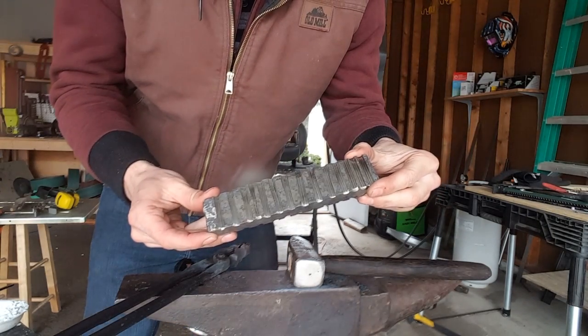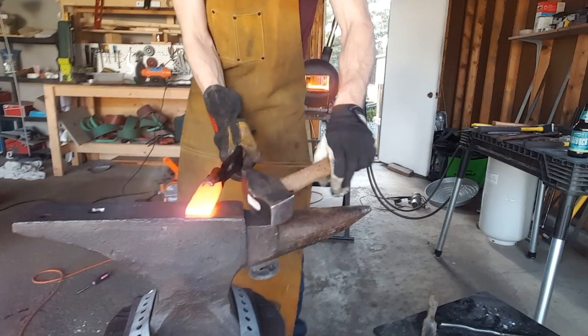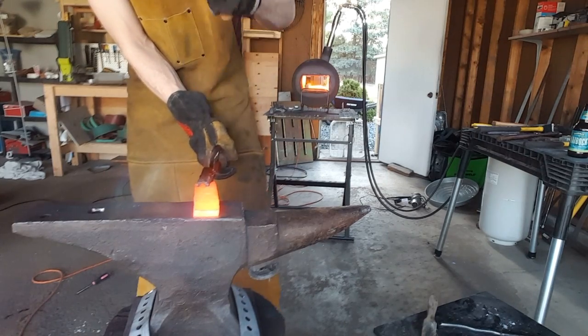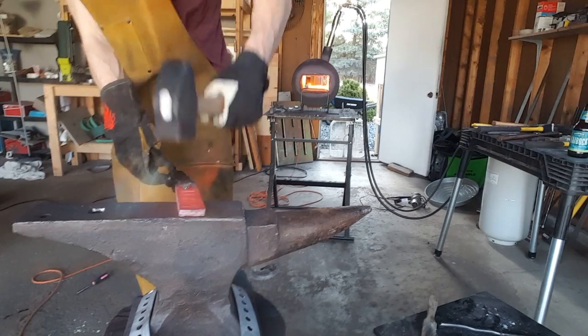I spared you guys all the grinding — here's the ladder pattern I ground into the billet. I actually ended up cutting that final billet in half and used the other half for another project, so this is just one half of that billet you saw earlier.